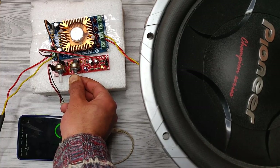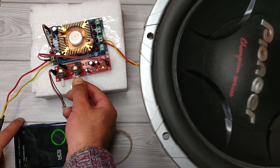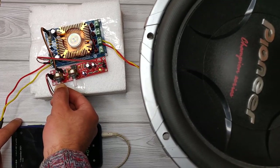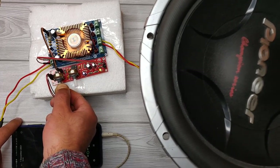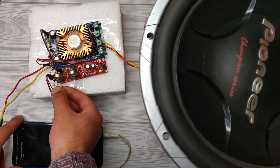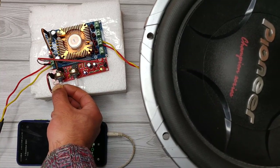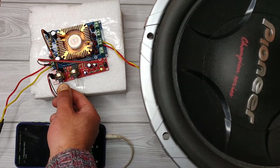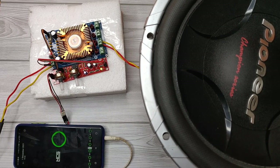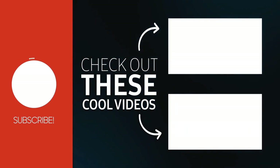This is the bass volume control. For more useful videos, subscribe to the channel and check out these recommended videos. Thanks for watching.